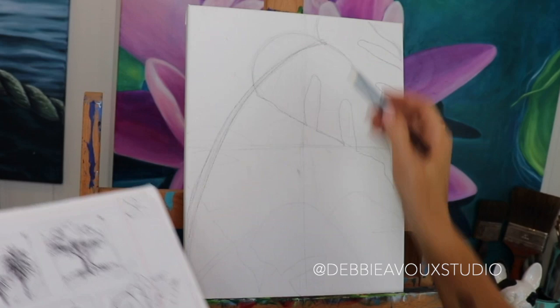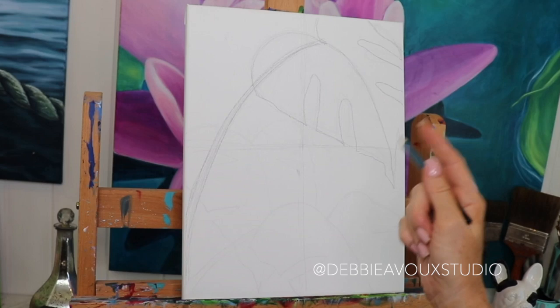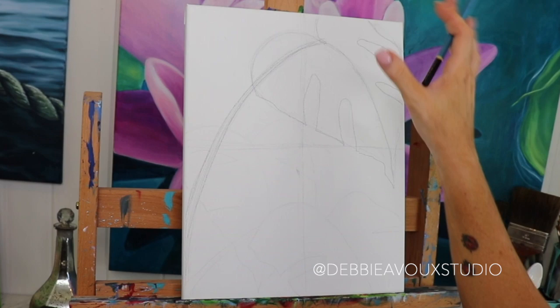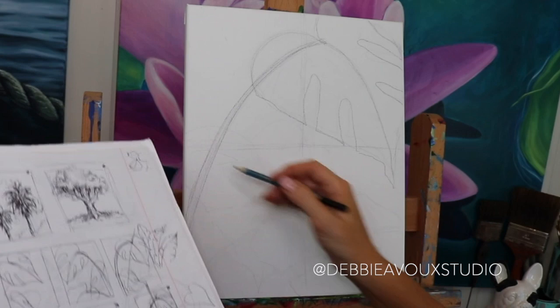If you don't want to sketch directly on your canvas — if that makes you a little nervous about messing up — I'm going to attach a little video I just made on how to transfer a drawing. It teaches you how to draw it on a separate piece of paper and then get it onto your canvas, so you have the final drawing all worked out ahead of time, and you can just transfer it right onto your canvas.